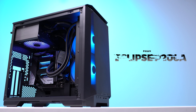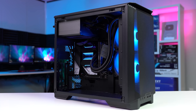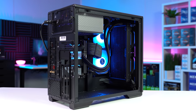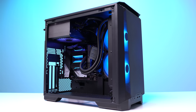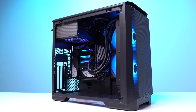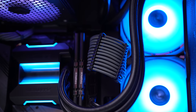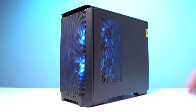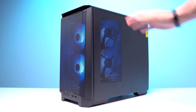Phanteks also came in clutch for this build. That ITX case is their new Eclipse P200A — a somewhat beginner-friendly ITX case in the sense that it's pretty large for ITX and assembly went pretty smoothly. However, there's definitely not a lot of room for cable management, and since I always put PSU cable extensions in my build guides, I definitely struggled to keep that back panel closed. The connectors at the top of the case are super weak and don't stay attached easily — I really wish they would've just gone with normal screws.